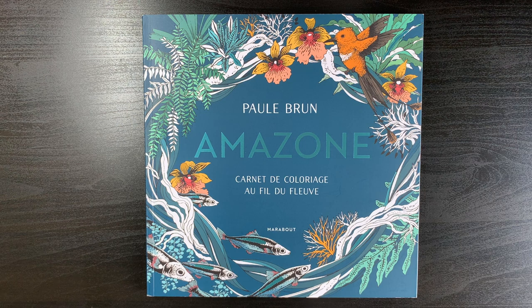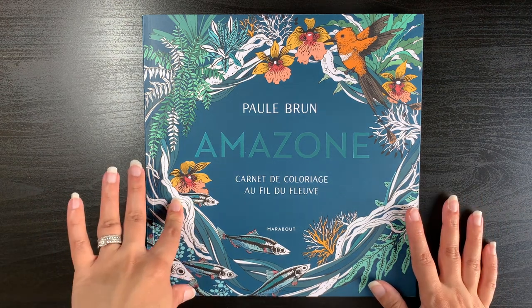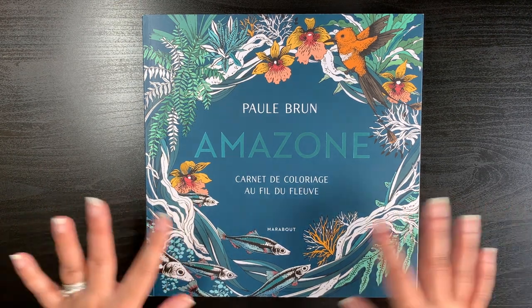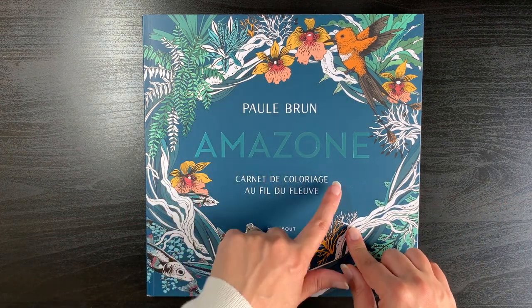Hi guys, it's Shelley here. Welcome to my channel and thank you for joining me today. So today I thought I would share with you a book that I just received. I bought it off Amazon UK and it is the second book, I'm assuming from what I know, by Paul Brun and it's called Amazon.